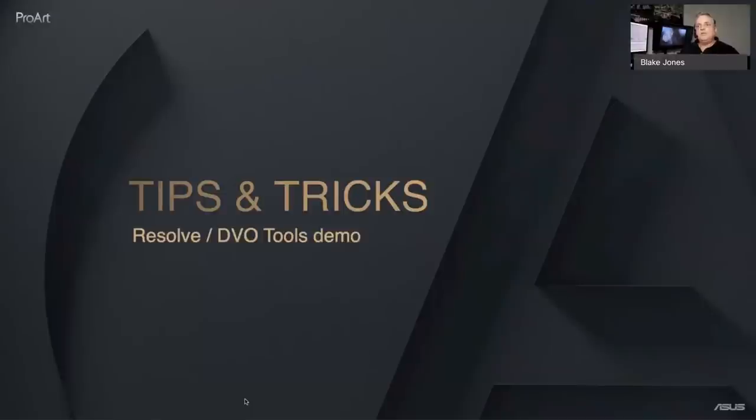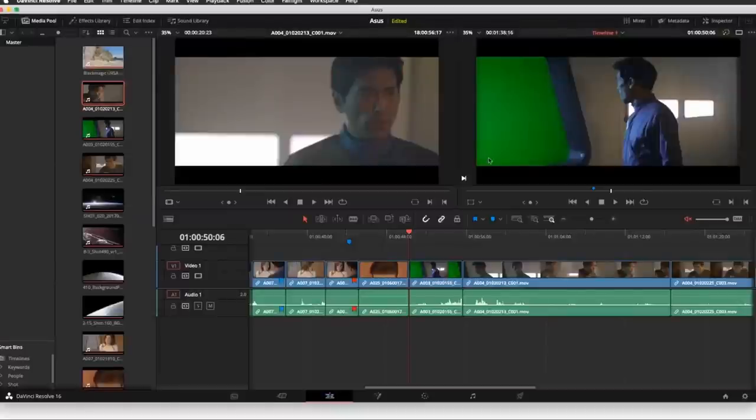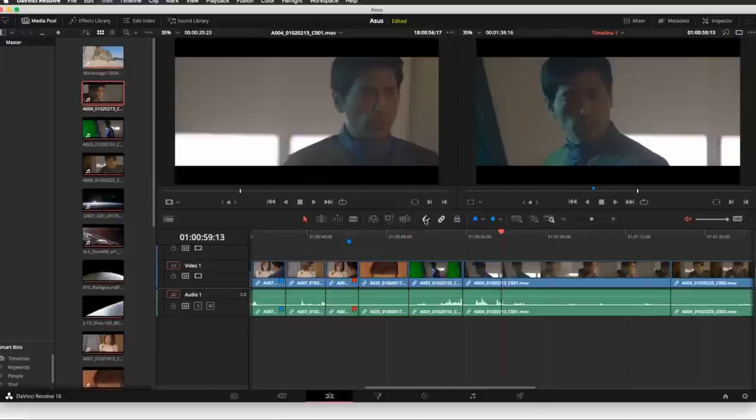Now let's move to tips and tricks. I'll show you a few Resolve tips when dealing with certain types of media, and then we'll look at the DVO tools from Digital Vision World. I'm currently on the edit page in Resolve. When doing a chroma key, you can use the Color page qualifier or use Fusion, which makes a superbly clean chroma key. I have a shot of a gentleman in a spaceship and want to replace the green screen area. I'll take the background clip and drop it on top in the timeline, shorten it, then select both clips, right-click, and choose New Fusion Clip. Both clips are now replaced with one Fusion Clip with sparkles indicating Fusion processing.